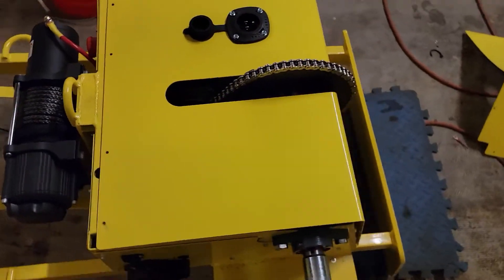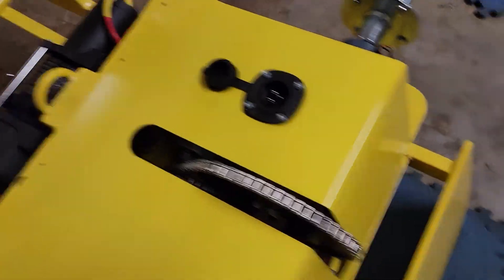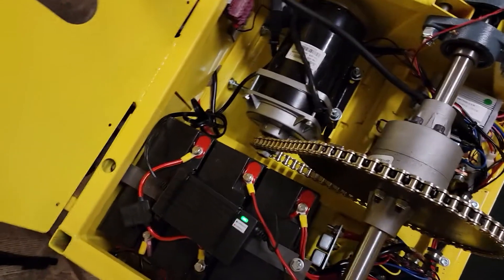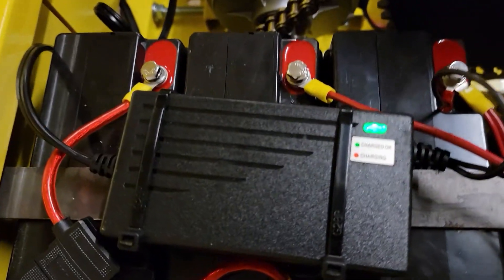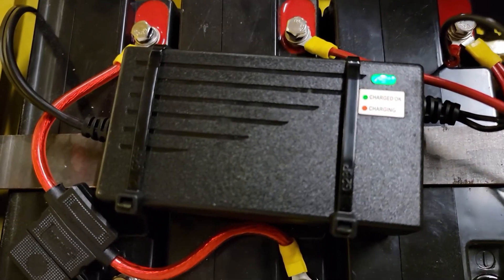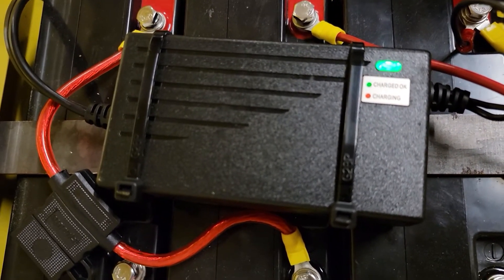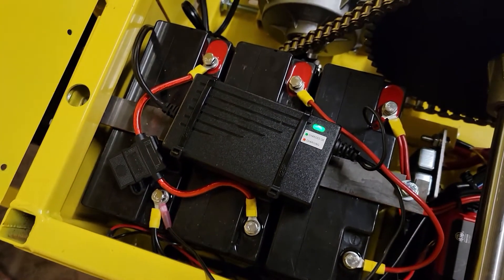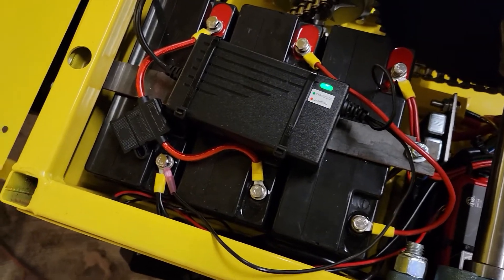First thing you're going to do is lay the dolly down like this, then remove this cover — take the screws out and open it up this way. What you're going to see is an onboard charger right here. That's what is getting removed from this dolly. We're not going to use that anymore because that's what's causing your battery problems, and you may or may not be also changing your batteries at the same time.